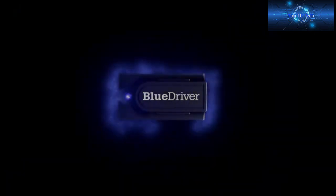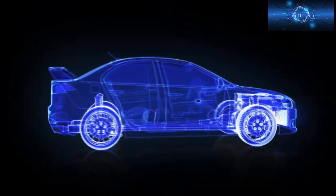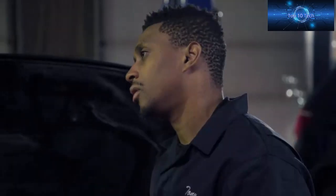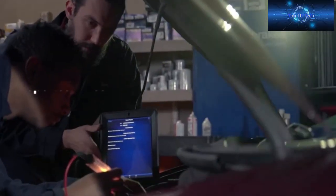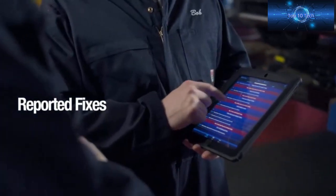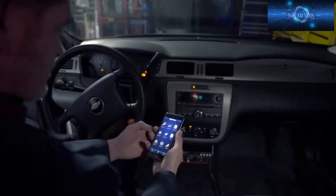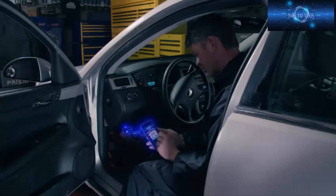Why should you use BlueDriver? Because it turns your smartphone or tablet into a powerful yet affordable professional OBD2 scan tool that lets you scan and understand your vehicle. BlueDriver is the tool professionals use to save time and money. When you scan your vehicle with BlueDriver, you'll get the trouble codes along with a list of all possible causes and reported fixes. Simply purchase the BlueDriver sensor, download the free app, plug the sensor into your OBD2 port, and pair it with your device via Bluetooth — that's it. Nothing extra to buy, ever.